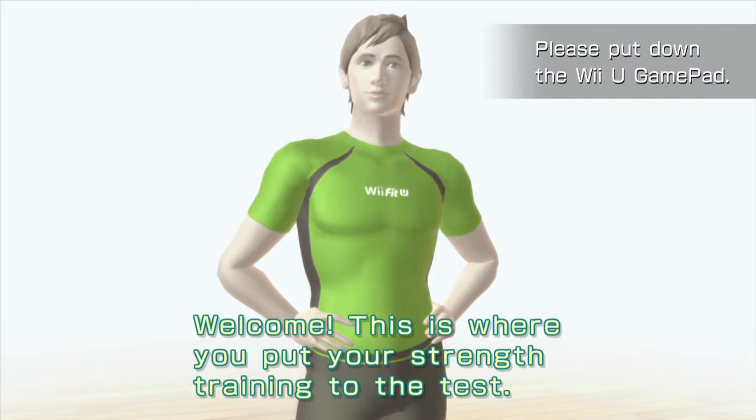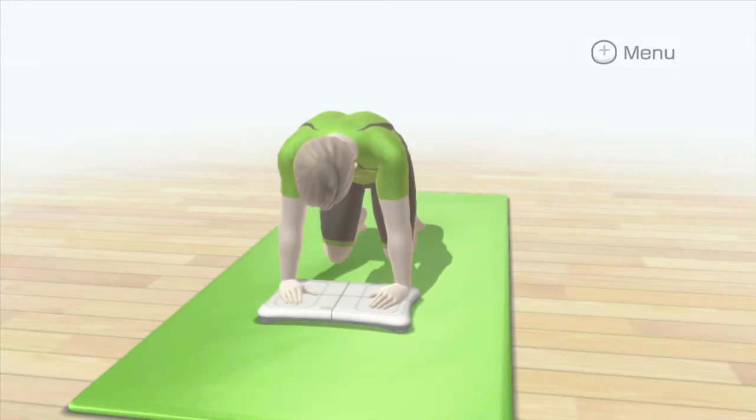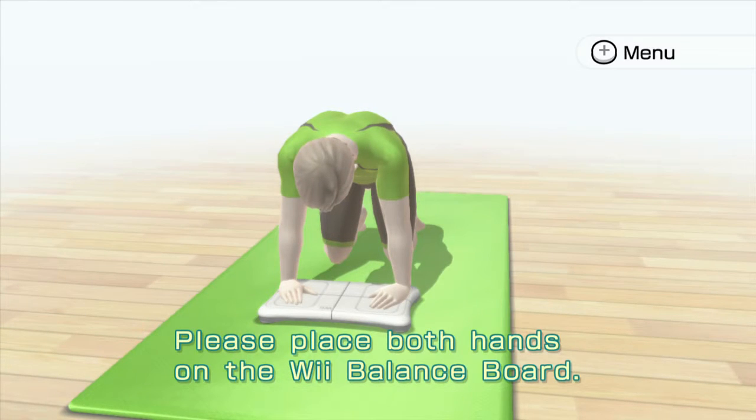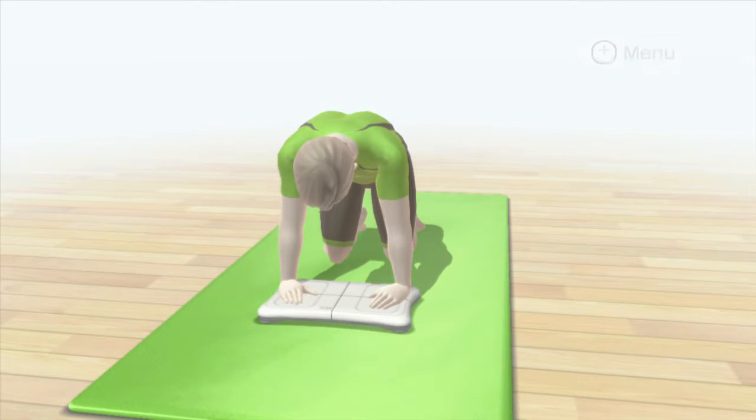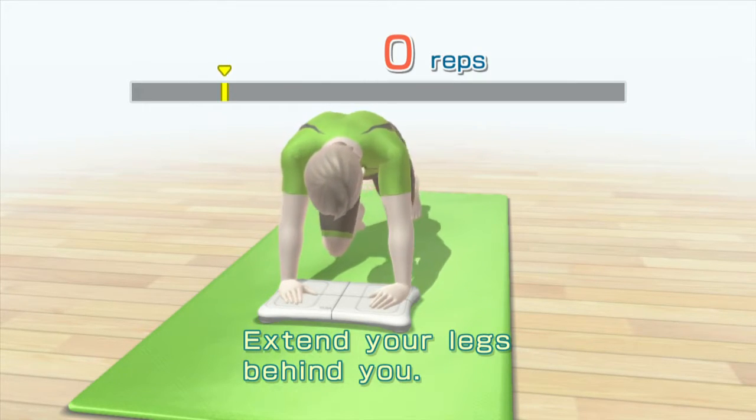Welcome! This is where you put your strength training to the test. Please place both hands on the Wii balance board. Extend your legs behind you.